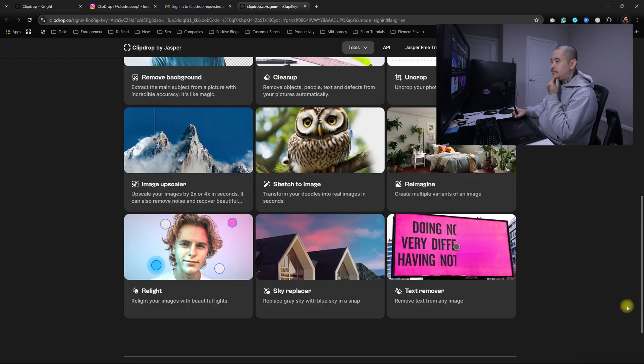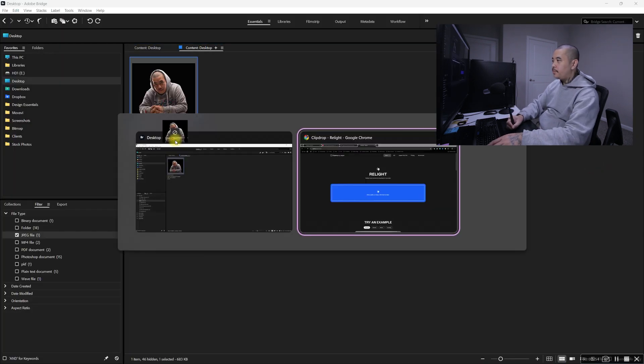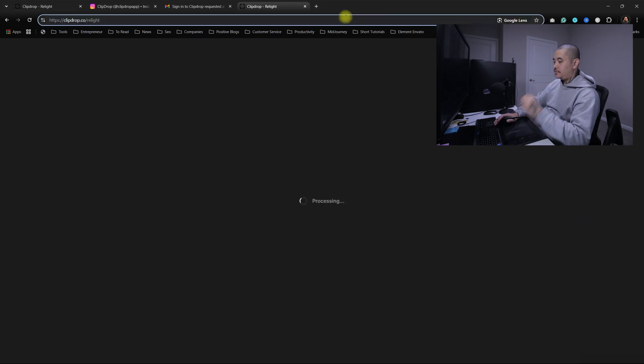So I want to try the relight. Let's go ahead and drag and drop this on there. Image too large for the SD mode. So it wants me to pay — unlock HD mode. Let me refresh this.